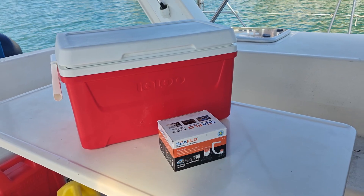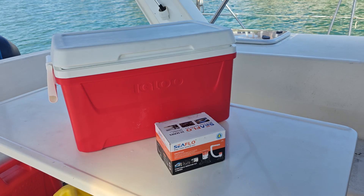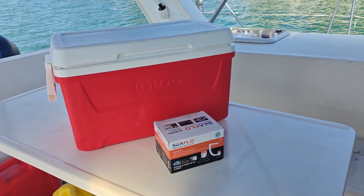This is the C-Flow 350-10 portable aerator kit. Today we're going to set it up in this cooler and demonstrate it.